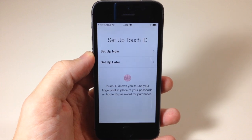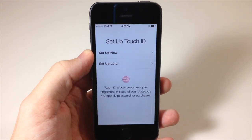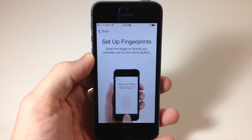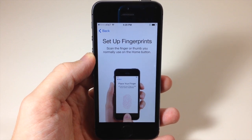Now we're going to set up Touch ID. You can either set it up now or set it up later. For this video I'm going to show you how, so we're going to tap Set Up Now. The first step is to scan the finger or thumb that you normally use on the home button.